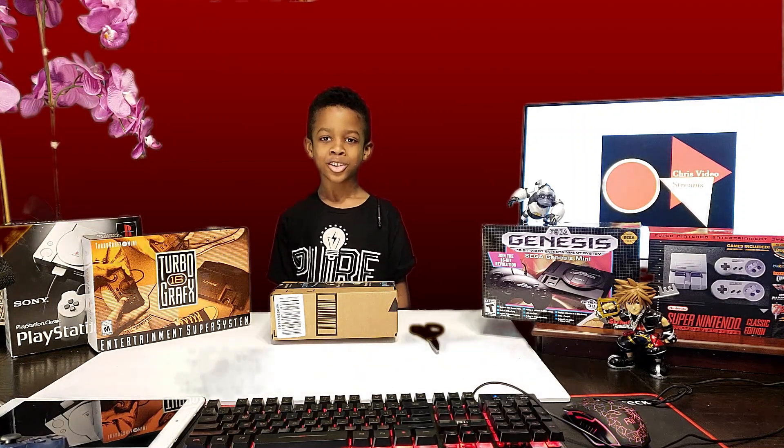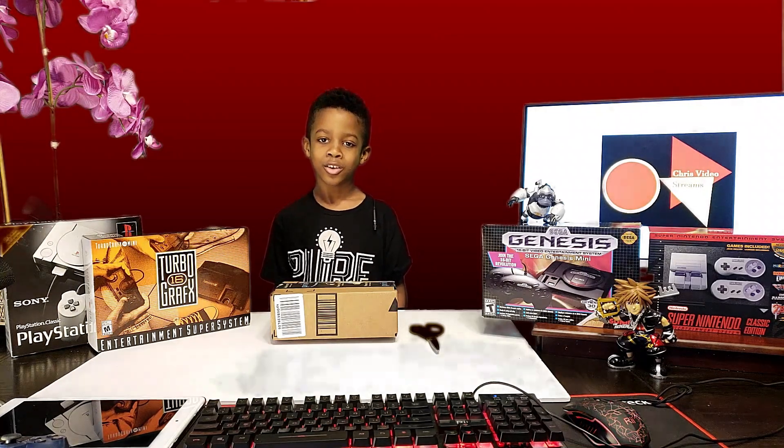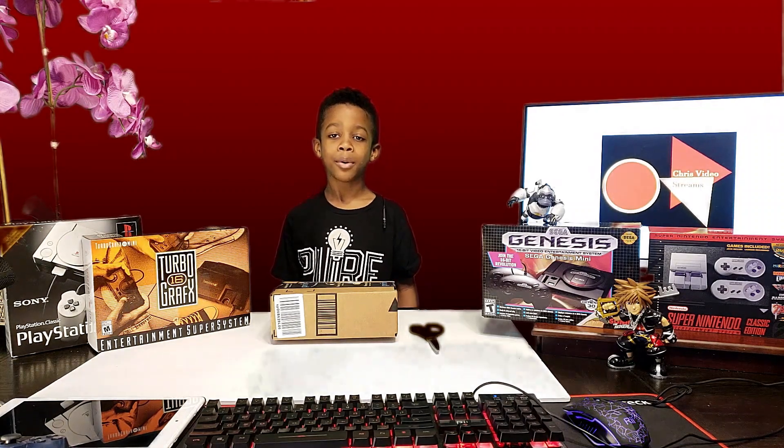Hey guys, Chris here. We're gonna do an unboxing video. My dad bought this box right here but he didn't tell me what's inside it, so we're gonna be unboxing it to see what's inside. Let's go.